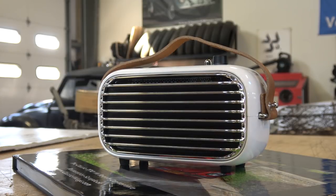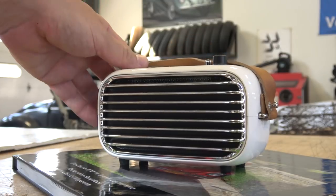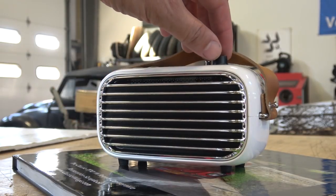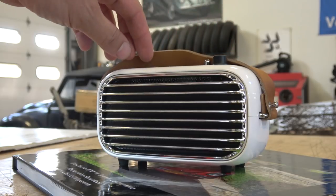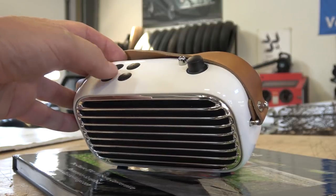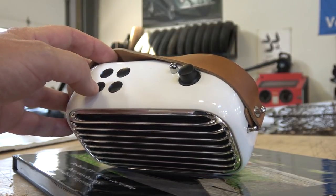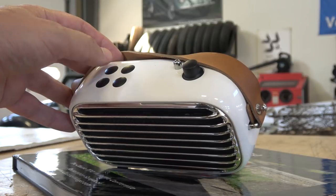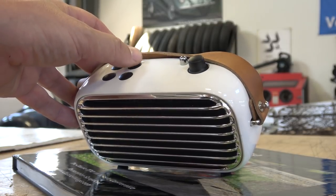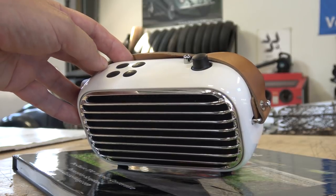I'm going to hook up my microphone so you guys can hear the kind of sound that comes out of this thing and I'll play some music for you. What's pretty cool is you've got some dials up here. You can also get FM radio on this, which is pretty cool. There are two volume buttons — a plus and a minus — a power button, and a Bluetooth settings button to find your Bluetooth device like your cell phone.